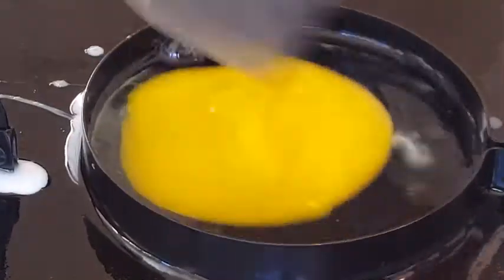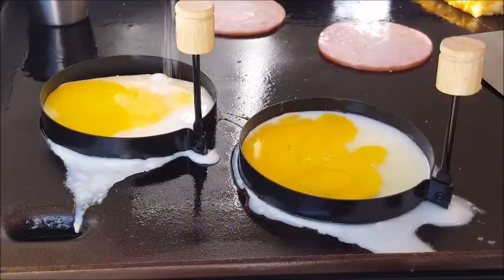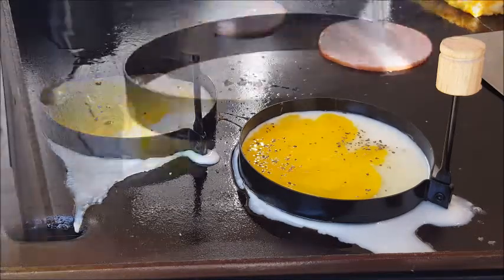Break the yolks and you're going to need about four minutes to cook these eggs. In the meantime, go ahead and throw down that Canadian bacon. Season those eggs with kosher salt and coarse black pepper.